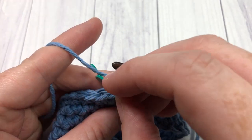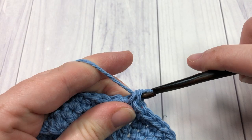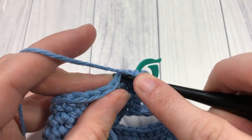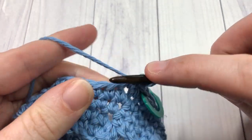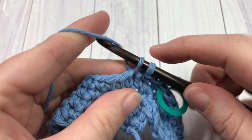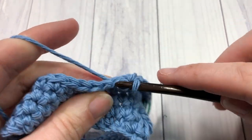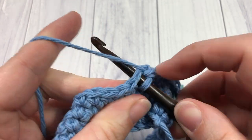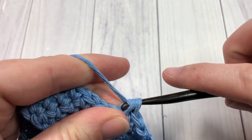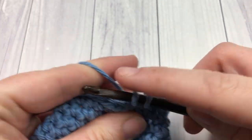For round five, you're going to remove your stitch marker, work one single crochet into that first stitch, replace your stitch marker, and then work a single crochet stitch into each stitch all the way around. Now at the end of this round we are going to change color, so work your single crochet stitches all the way up to that last stitch, but don't work your last stitch yet. I will show you how I like to change colors or add a new ball of yarn into the middle of a project.